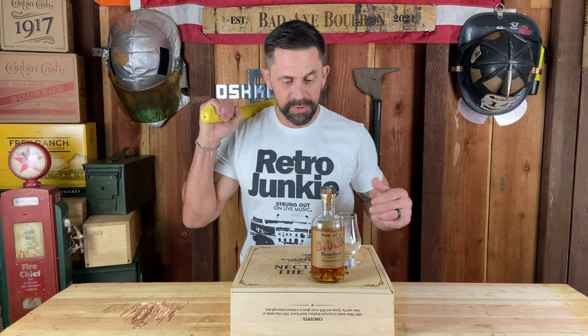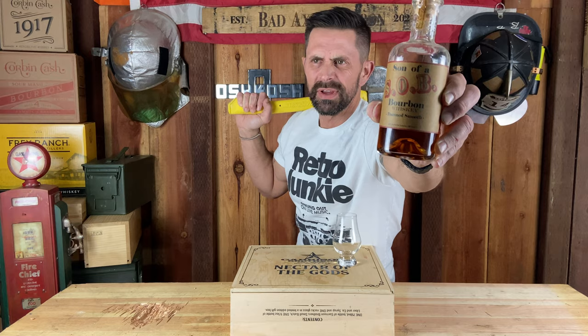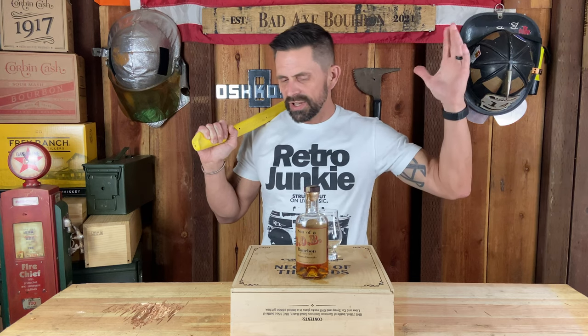Welcome back to Bad Axe Bourbon, I'm Bobby. So real quick - Son of a Bourbon, Damn Smooth. My wife and I belong to Napa Valley Distillery Club, we get stuff shipped to us every quarter. They sent me this like two weeks ago - it says 80 proof on it. So I'm just letting it sit there thinking, it says 'damn smooth,' but is it smooth like Basil Hayden because it's 80 proof? To me that's not smooth, it's just low proof - it is what it is, everyone's got their opinion.